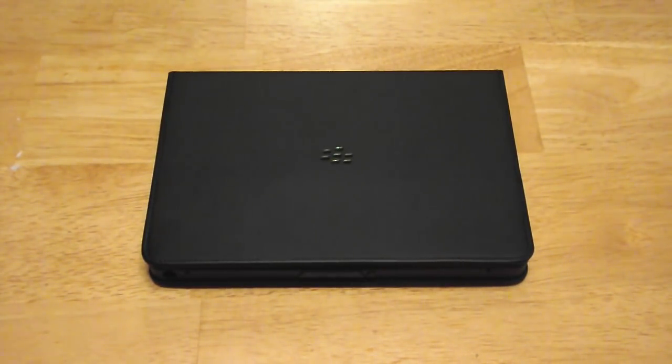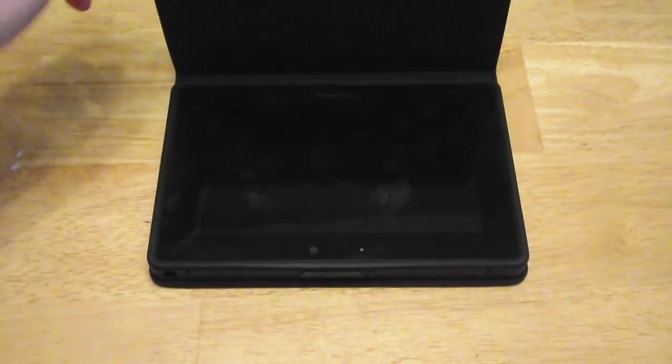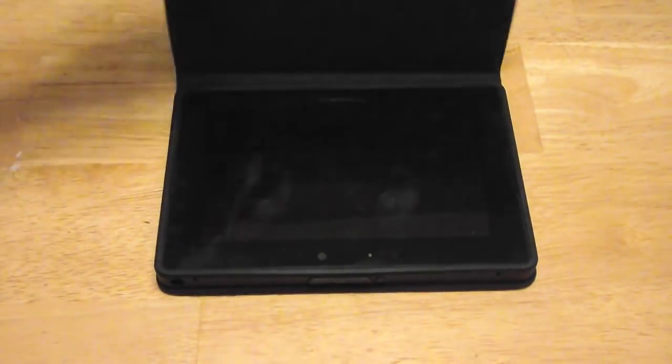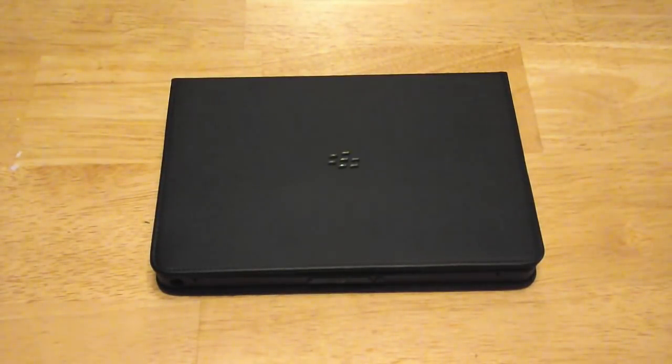I've had it coming up a week. I decided to go for a new case over the original foam sleeve because I've started taking the Playbook outside the house and I thought I'd need a little bit more protection. Plus it's fully protected even if you've got the case open, whereas if you put it in a foam sleeve it's either in the sleeve or out the sleeve.